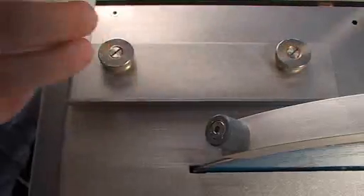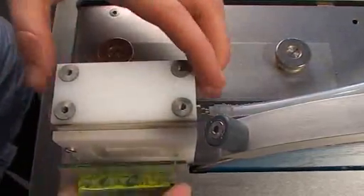Once the sample has been ground and glued onto a microscope slide, the thin section is cut from the block by using the other side of the vacuum holder.